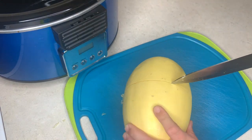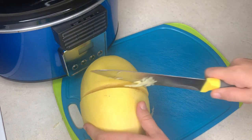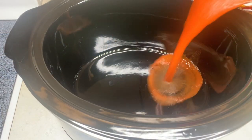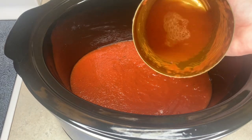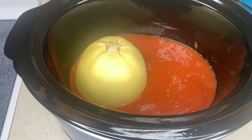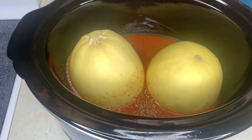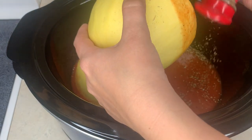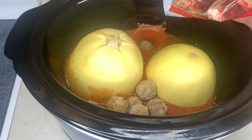The hardest part of this recipe is cutting the spaghetti squash in half, but it really wasn't that hard. You can deseed it before or after. The first thing I did was dump the pasta sauce into the crockpot, added a little bit of water, placed the spaghetti squash in face down, and added Italian seasoning to taste.